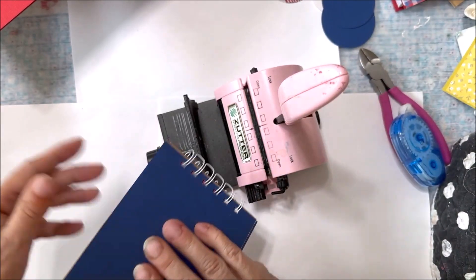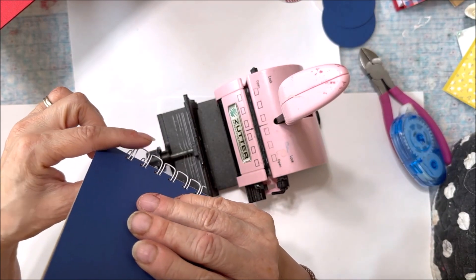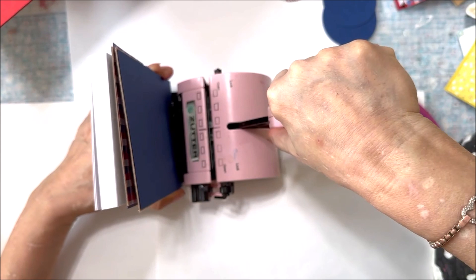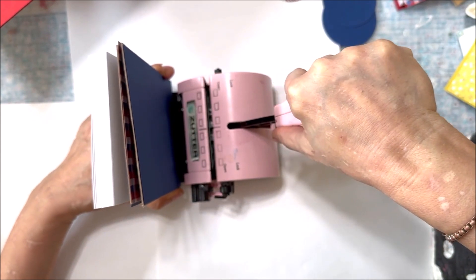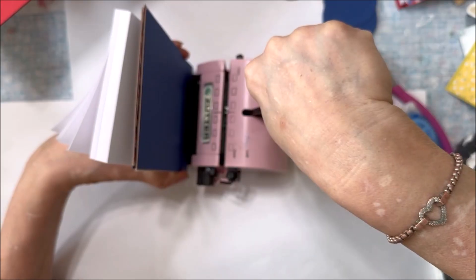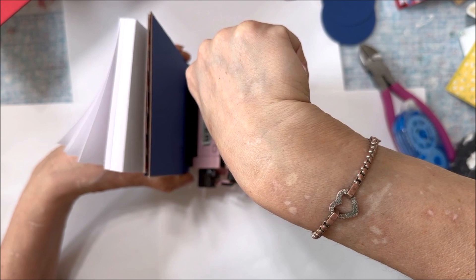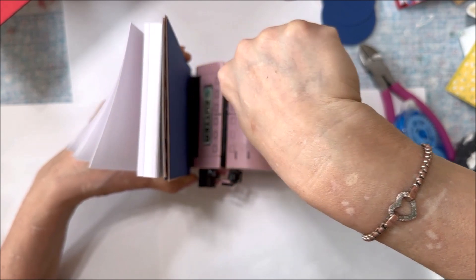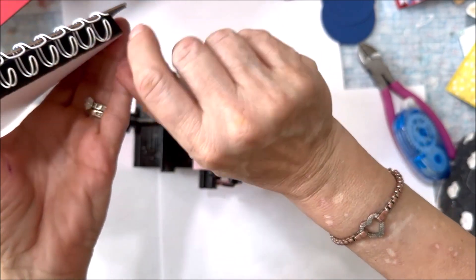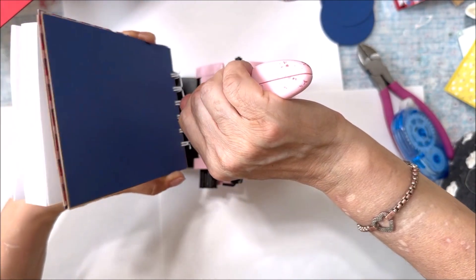Place the notebook into the binding part of the machine, making sure that the wider of the loops is facing toward the back. Once again, you're going to hold the machine steady and you're going to pull the handle down. Be careful to not over tighten the wires. You're going to be watching this process from the side of the machine. Remove the covers and see if they are bound correctly. As you see here, they actually needed to go back into the machine and be tightened up.